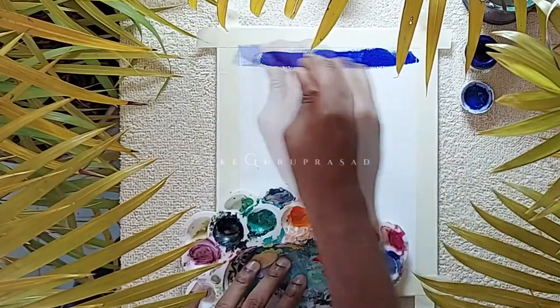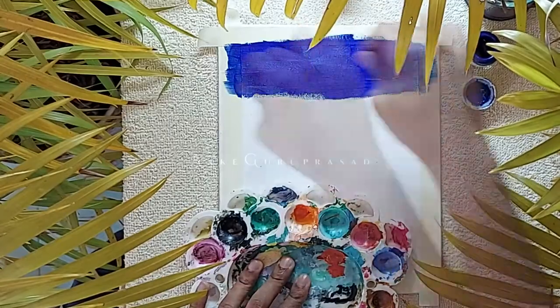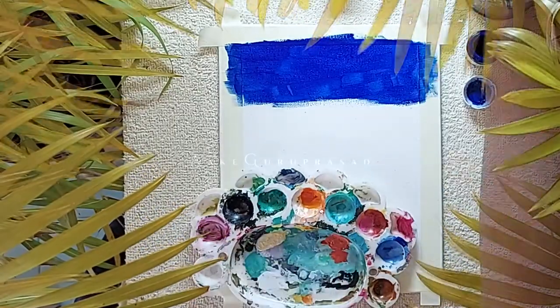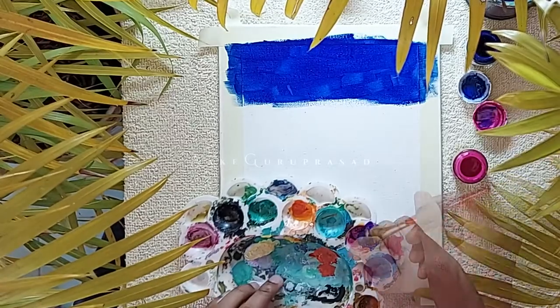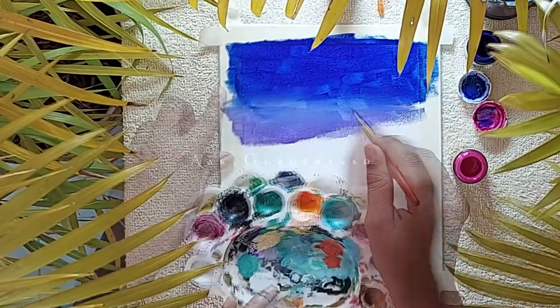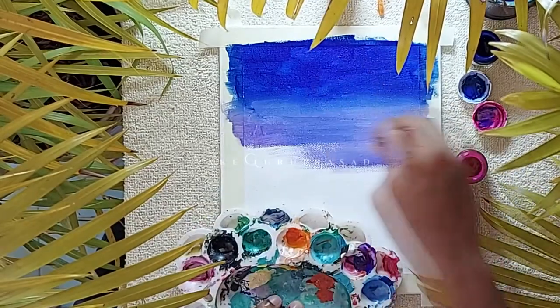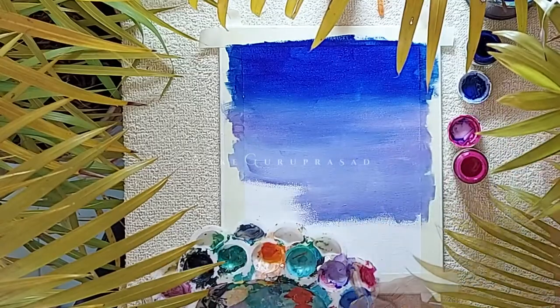Mix dark blue with a tiny amount of white to achieve a smaller saturation level. Keep rolling over the brush by adding a light amount of pink to get a light violet texture. This is to achieve a gradient surface, and the process would continue over the rest of the canvas.